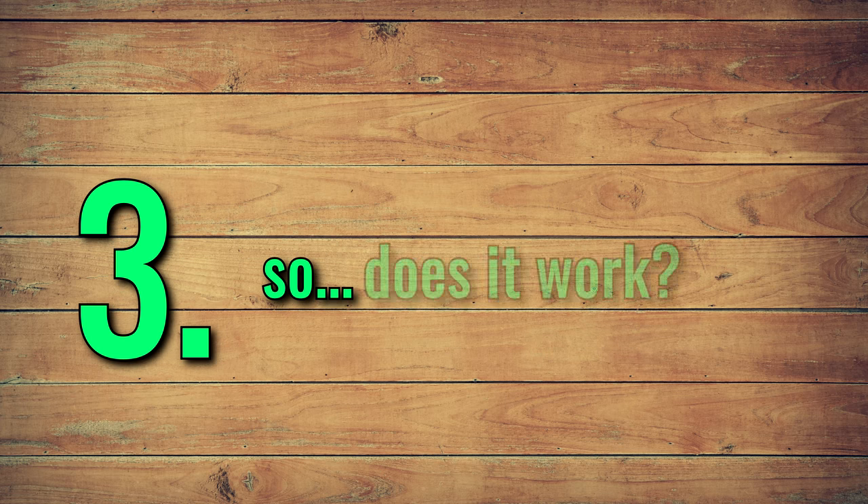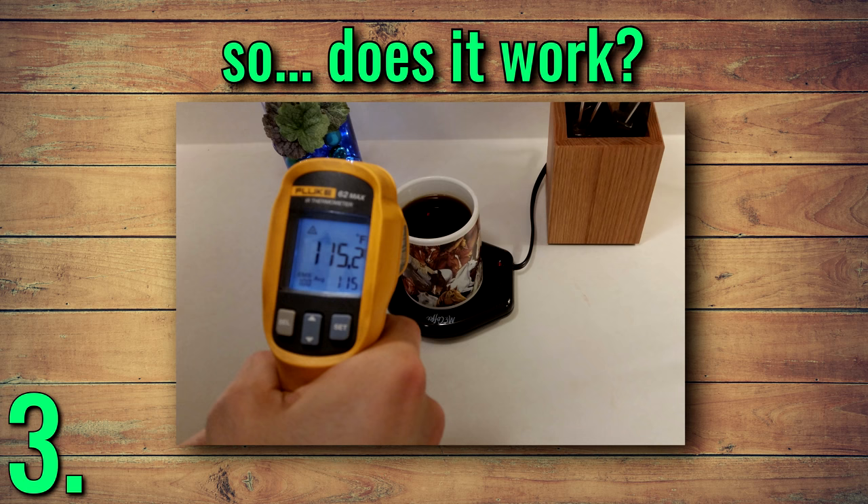Number three: does it actually work that well? With the standard mug, it was able to keep my coffee at about 115 degrees, which is definitely warm but not hot or burning. The instructions say pretty directly that it's designed to keep hot drinks at an ideal temperature for drinking, rather than to start with something cold and heat it up.